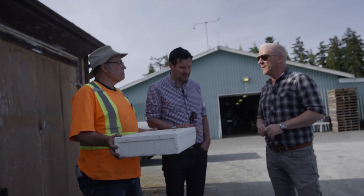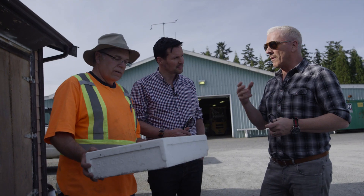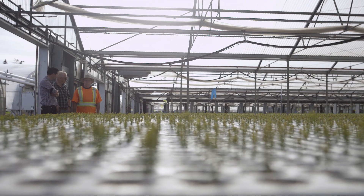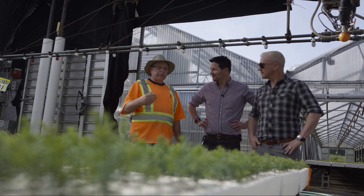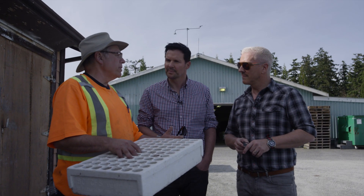As for whether we do anything to genetically modify the seeds — we're not doing any GMOs. What we are doing is breeding trees, looking for traits that will make them adaptable to future climate and pests we think might come along as the climate gets warmer, things like that.